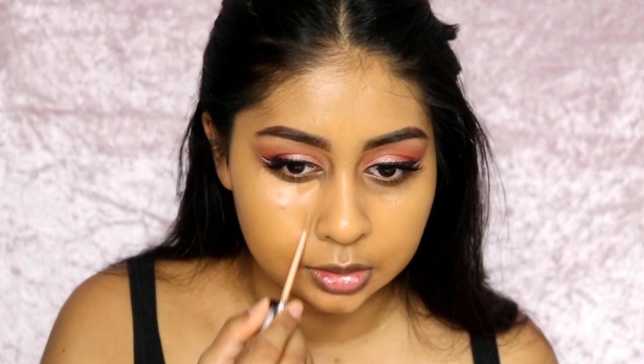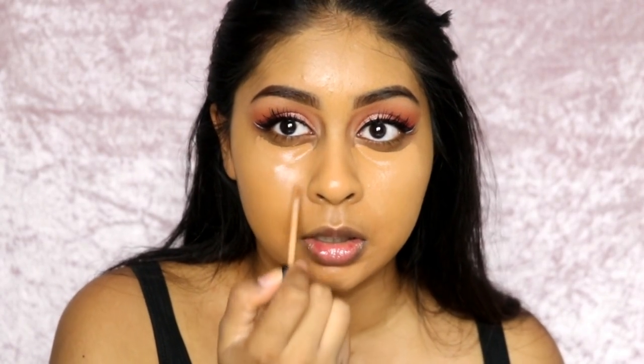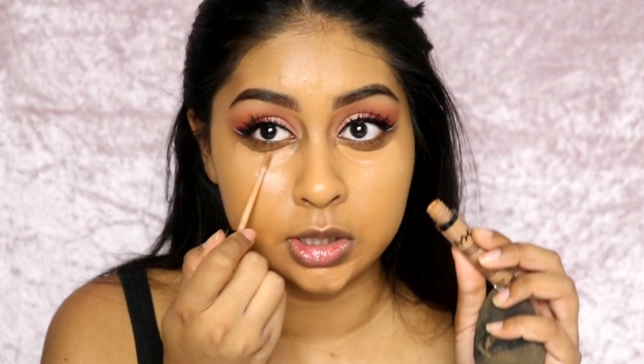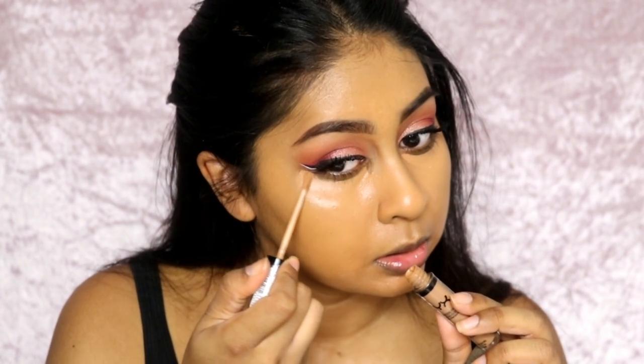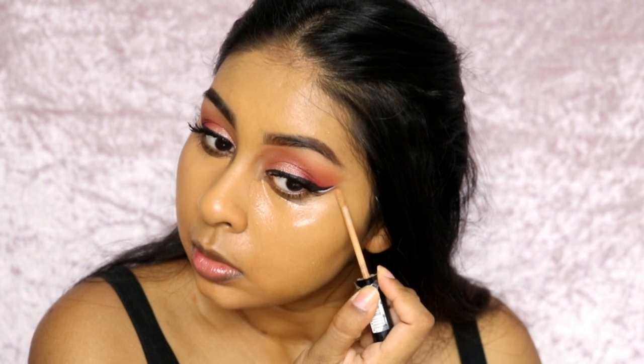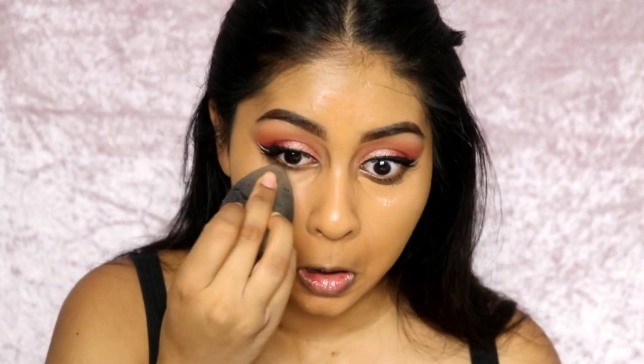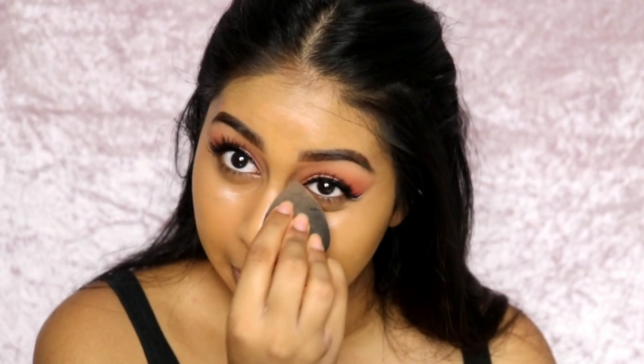I'm also going to grab my concealer and put a bit under my eyes. I've got that stupid painful spot on my cheek — it's like the only thing I can see on my face. I'm just using my HD one concealer. Look how flawless it makes the skin — I just wish I had a lighter color.